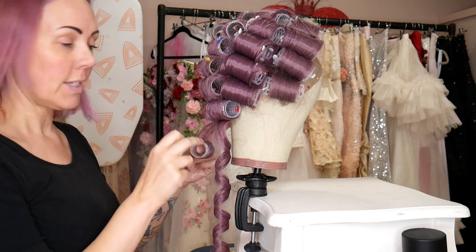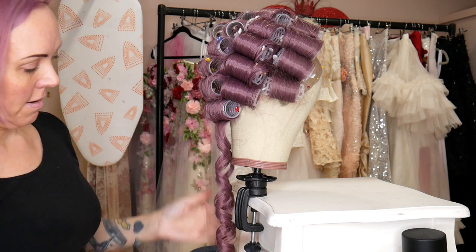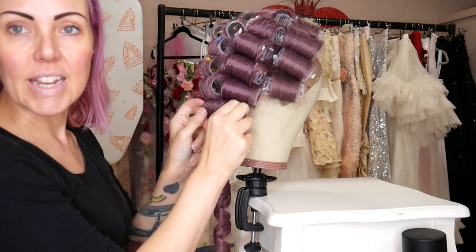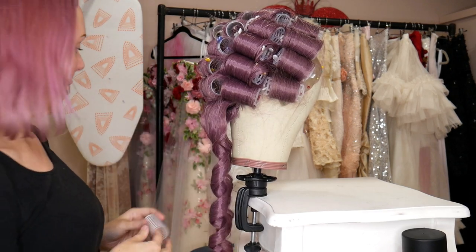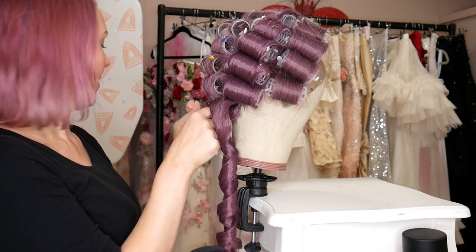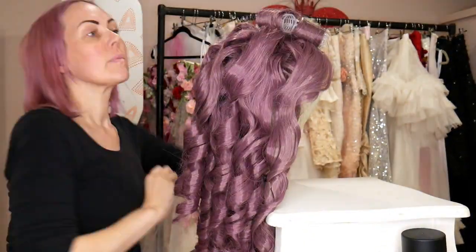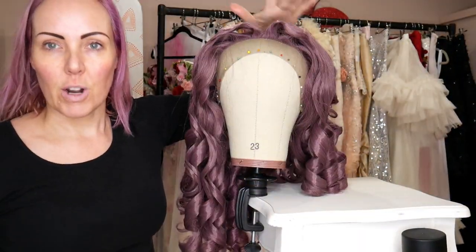I wanted to keep it long — I didn't cut it like I did for the Flora dress. I want to keep it quite long and pretty. This is just perfect, so so happy with how these curls have held. I'm going to go ahead and take the whole head full of curlers out. They're like the perfect princess ringlets. I am going to brush them — I'm not going to leave them as ringlets.